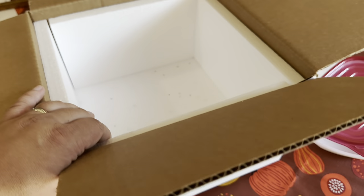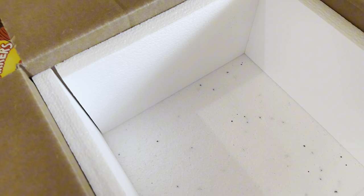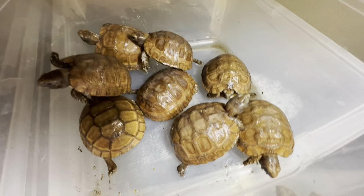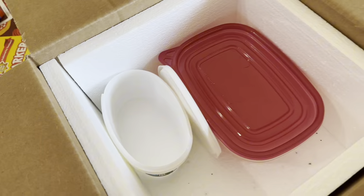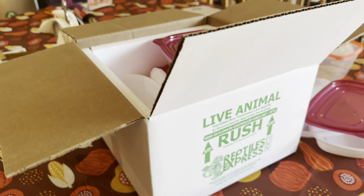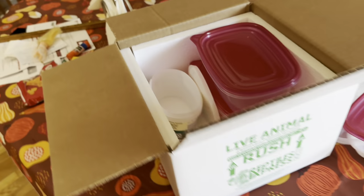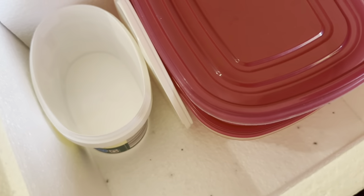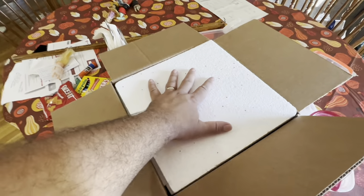I'm Two Turtle Tom. Welcome back to the channel. Today is a big day because we're getting ready to ship a bunch of baby western hingeback tortoises to Florida to my friend Jay Frewer so that he can find new homes for them. I'm going to show you how I safely ship reptiles, and I'm going to ask you what you think about this process.